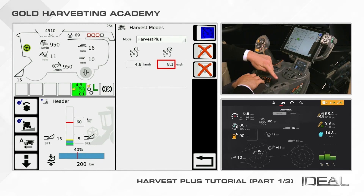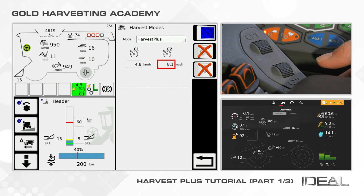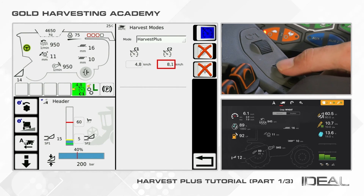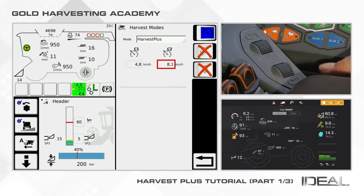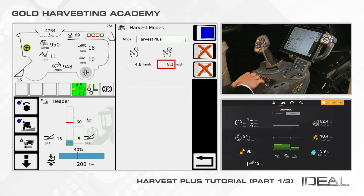You can also change the target speed settings without using the terminal by using the scroll wheels found next to the parking brake lever, called C1 and C2. As soon as you change the combine speed manually, the automation will automatically be disengaged.